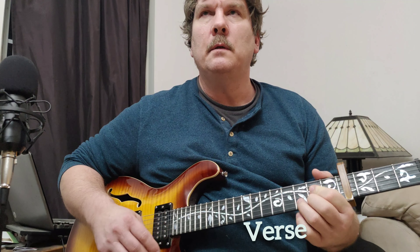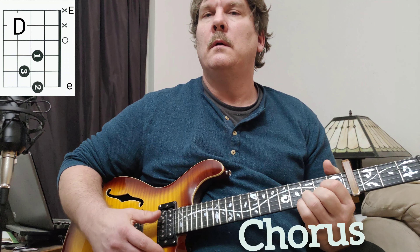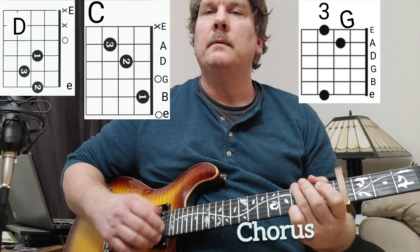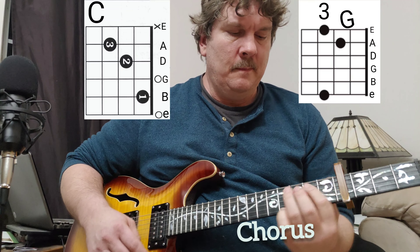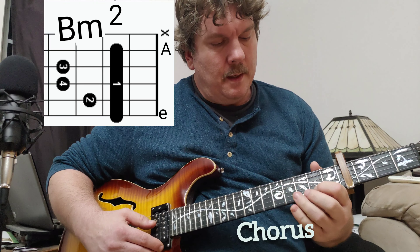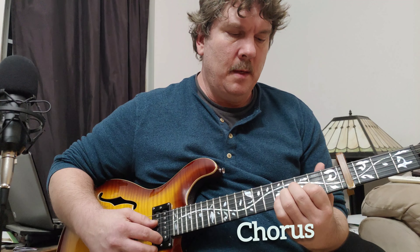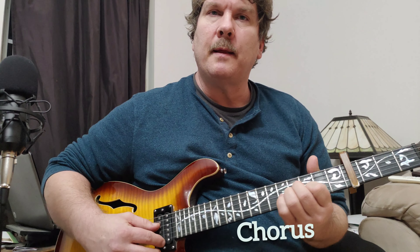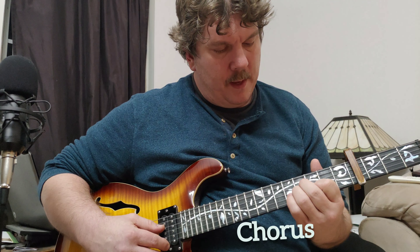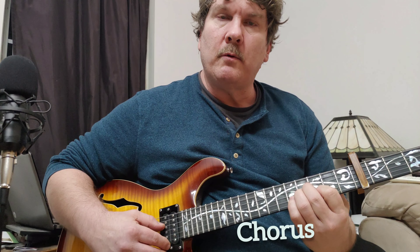I'm still rockin'. You gotta let me — B minor is probably the hardest chord in here. You could play an A minor and just move that shape up to the third fret. But if you do that, just play those three strings.